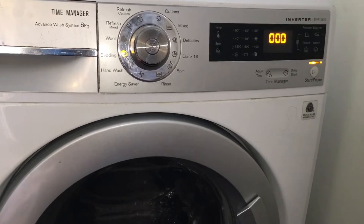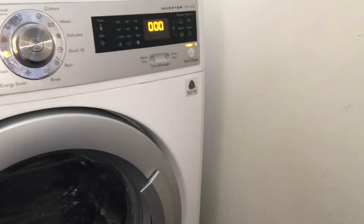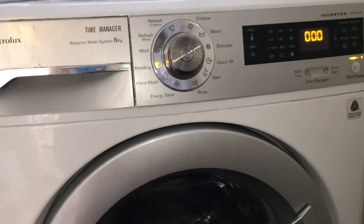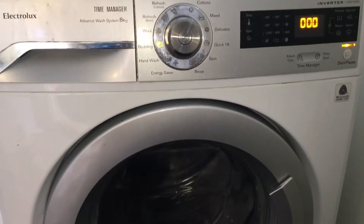Once all the water is drained from the drum, the machine should go into the spin cycle. The drum speed should be displayed on the screen. To find out the actual speed of the drum, you have to multiply the number on the screen by 10.